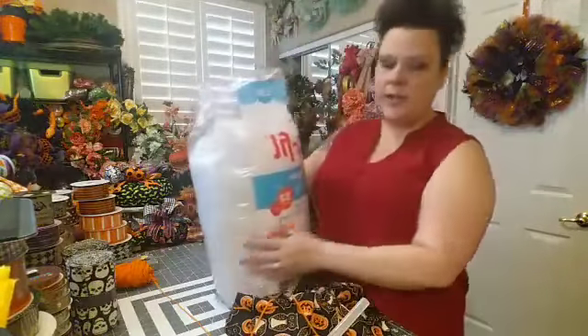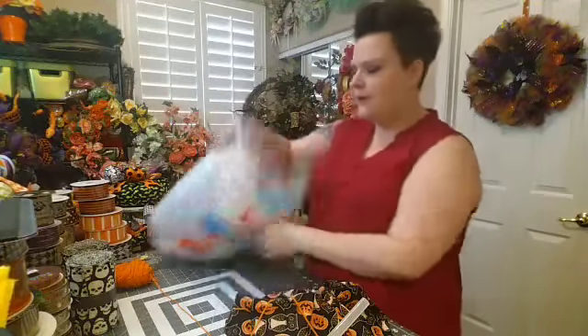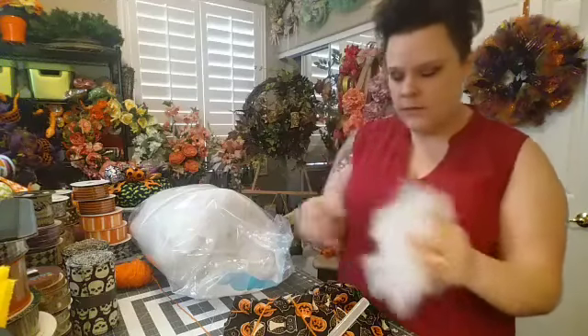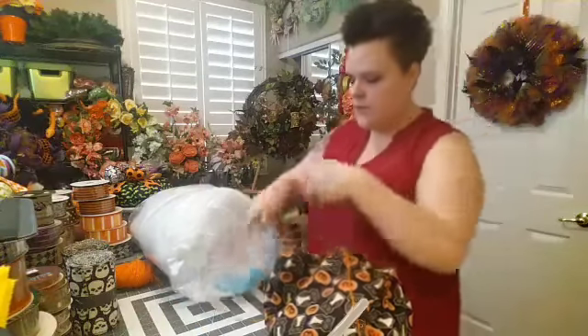Here's the gigantic bag of polyfill. This was pretty cheap — I got it at Joann's, but you can also get it at Walmart. I just pull it out, rip it apart, and keep stuffing it in.